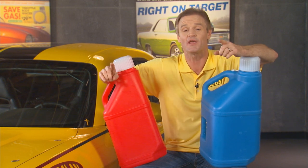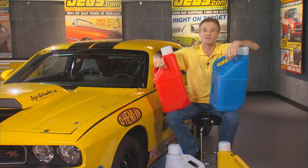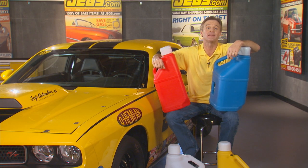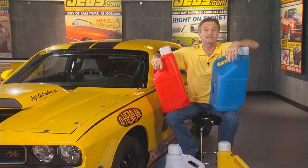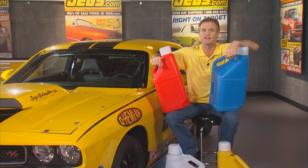You can get them in patriotic red, white, and blue, or even yellow if that's your thing. These jugs are not intended for storing flammable liquids like gasoline or kerosene — JEGS has other products specifically for that — but these five-gallon utility jugs will come in real handy because you don't want to have to hold your water with these.